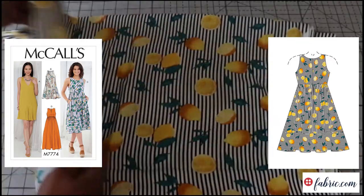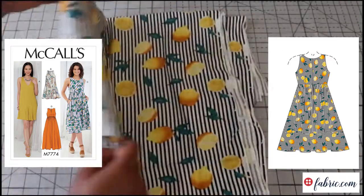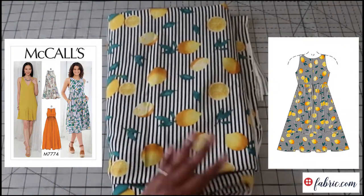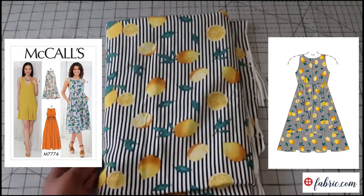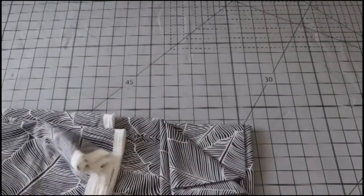It would also really work well for views A and B — the more bias-cut dresses. But the stripes, I just really want to play with. So I'm going to go with the bodice and gathered view, which I think are view C and D — I'll be doing view C if I can remember correctly. So all three of those are from Fabric.com and I thank them for gifting me those.